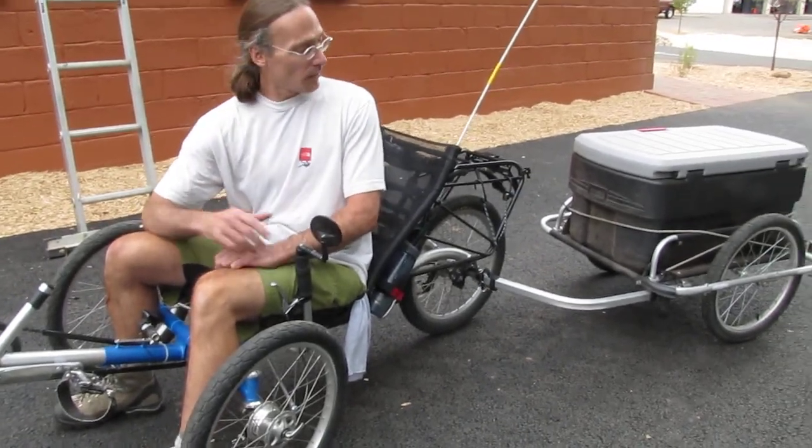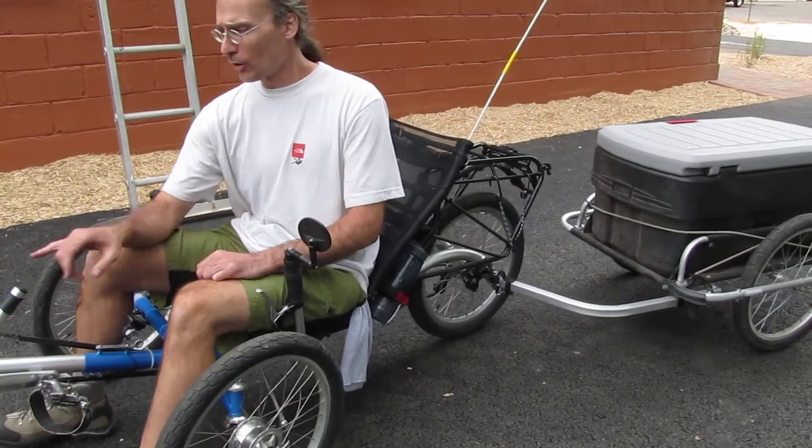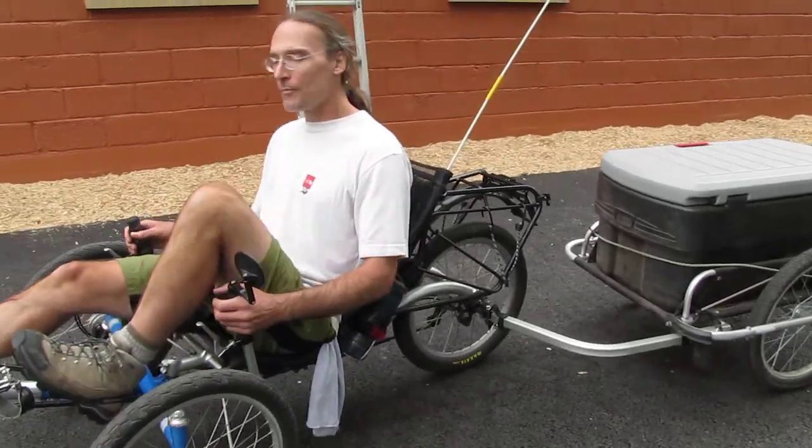The gears are up here — I gave this thing a try and was really impressed with it. It's got gears in front and back, a very low-range bottom bracket, and then a 14-speed internal hub in the rear. That's excellent, Steve — thanks a lot!